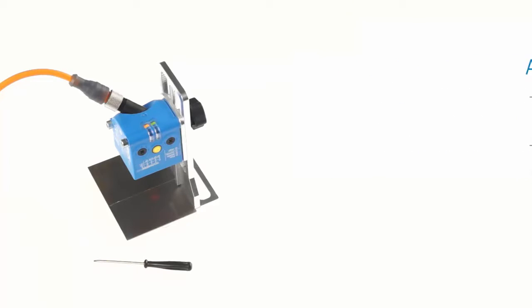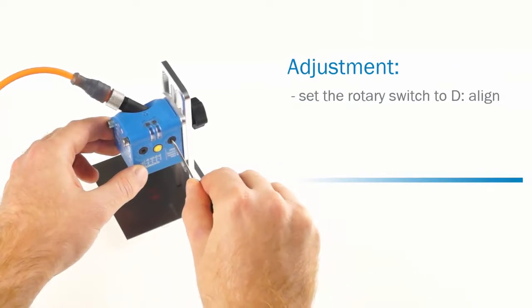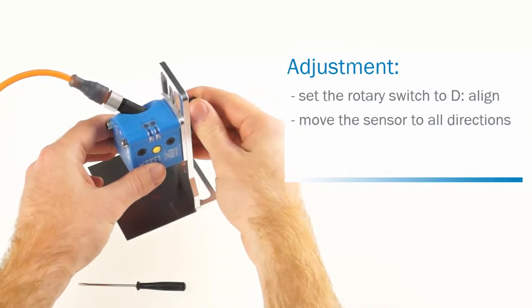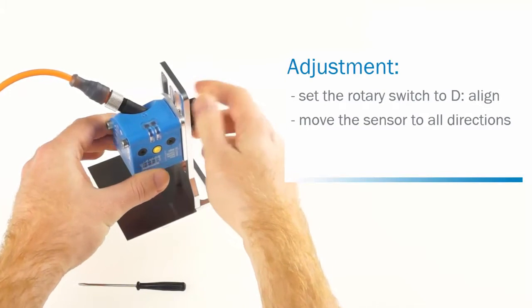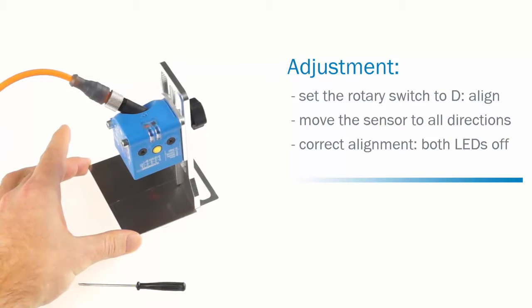There is an adjustment mode that helps to find the right angle. Set the operating mode to D, Align. Then incline the sensor into all directions and see the change in the LED behavior. The green LED represents one direction and the yellow LED the other direction. If the alignment of the sensor is correct, both LEDs are off.